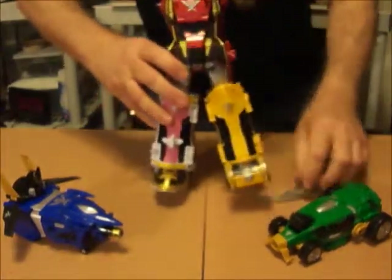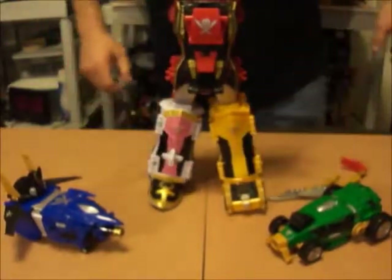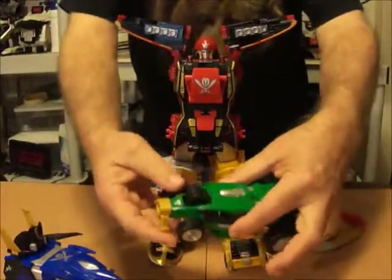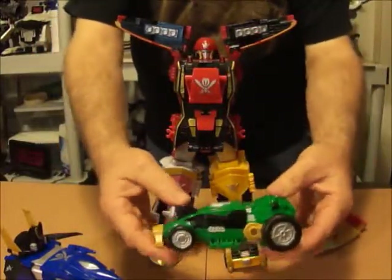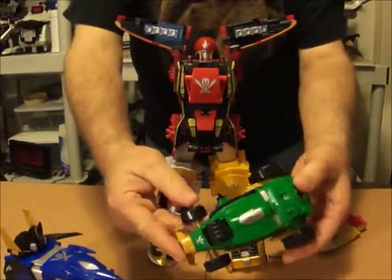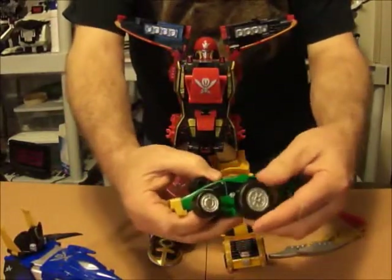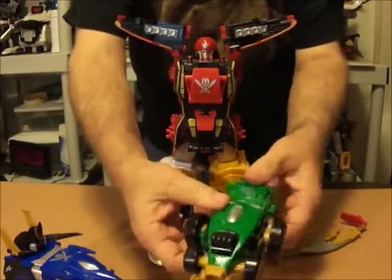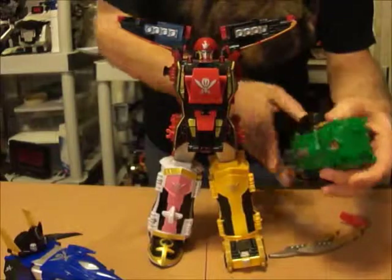Let me stand this up and change my camera a little bit. Next we have Gokaio Racer — it's a race car. It doesn't have anything that really changes on it either. The only transformation you go through is to swing the wheels forward to put it on for the arm. I'll go ahead and do that now.